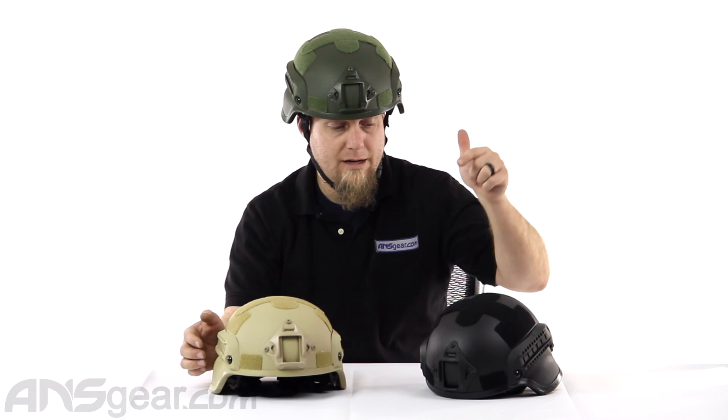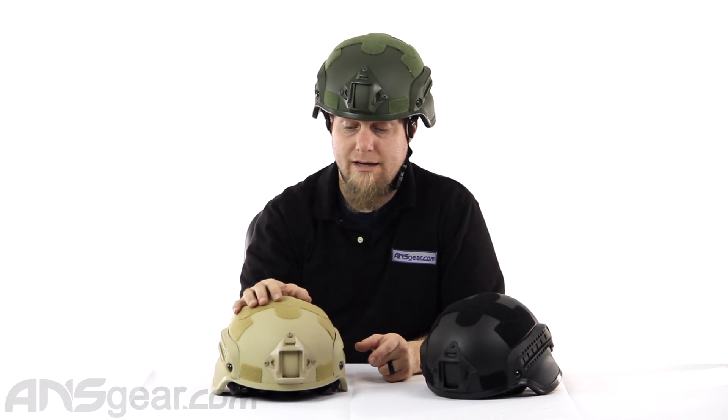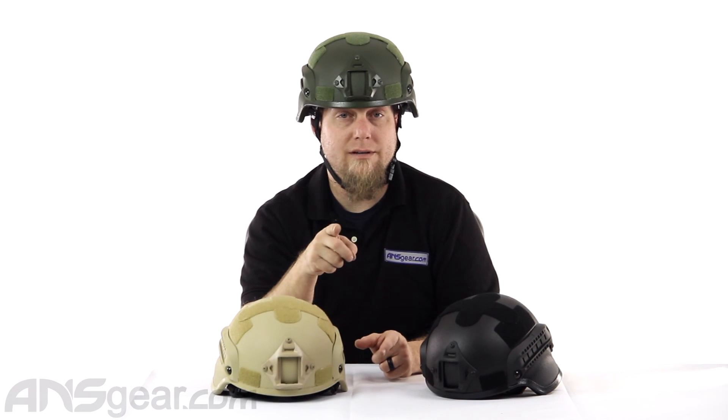Check them out on the website. They come in three colors: black, tan, and olive. It is the Valken MICH 2000 — available through the website. Order yours now through ansgear.com.